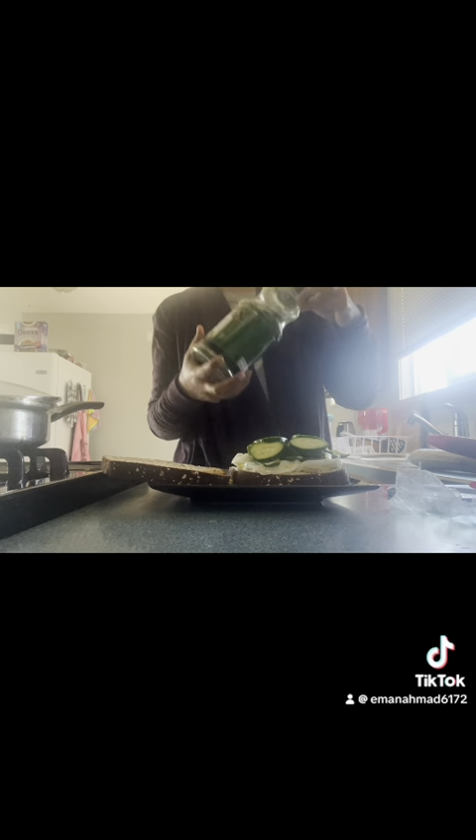I'm going to take some parsley — love the stuff — and just sprinkle it on top. You can go hefty with it. It's going to give the avocado and the cucumbers a nice flavor. Then we're going to add a good amount of pepper on top as well.